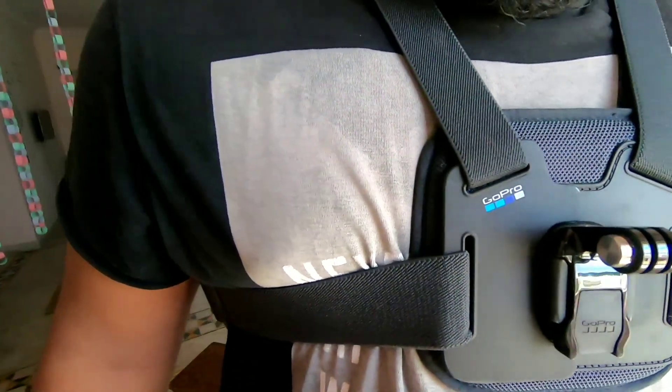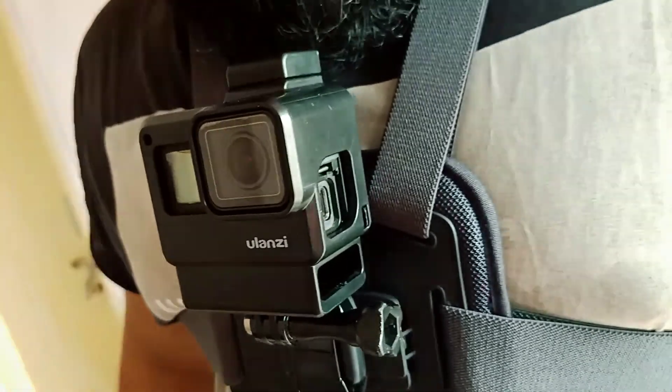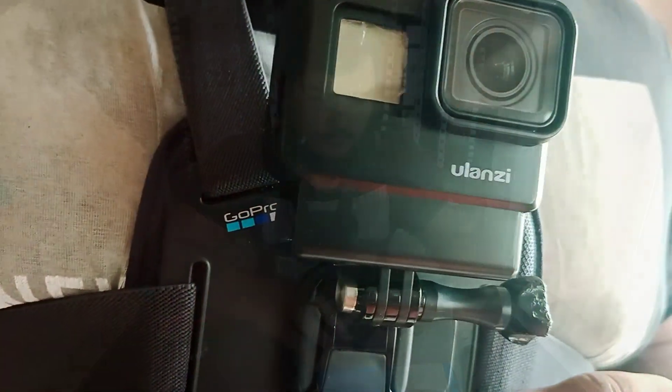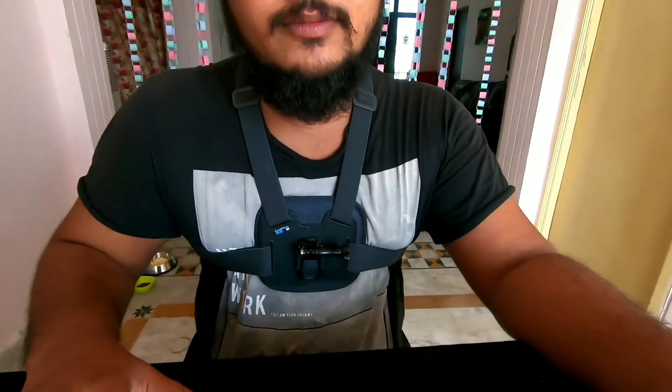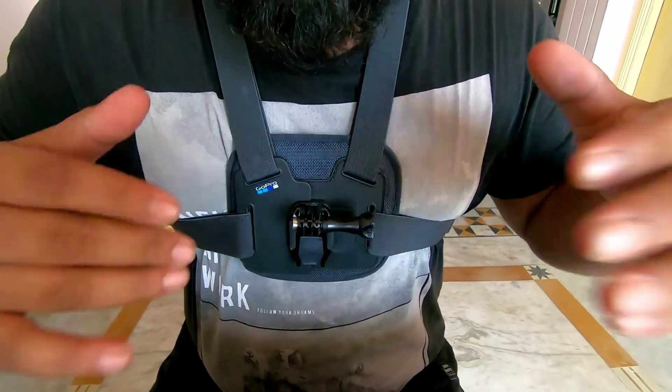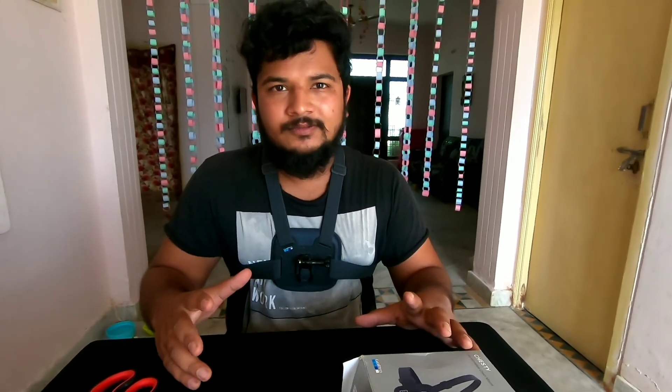This price is very expensive. Let's install the GoPro — we have to install it. Perfect fit type. It is super — I give it a 5 out of 5 rating. It is elastic and very comfortable. Let's take a short video. I will take a short video — look at that.